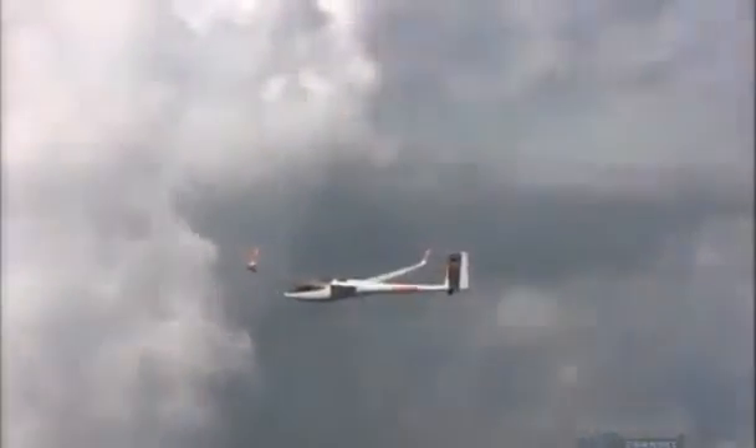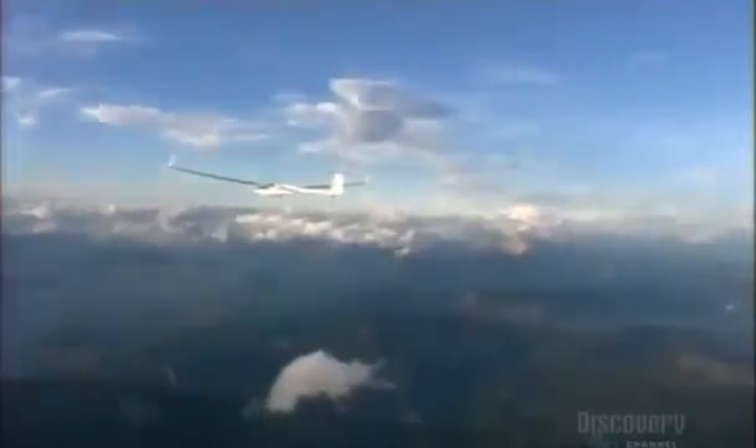Sturdy yet light, this mid-size model can reach speeds of nearly 300 kilometers per hour, thanks to its sleek design.